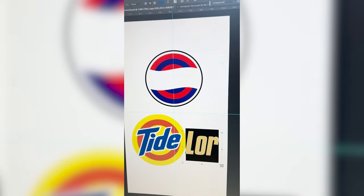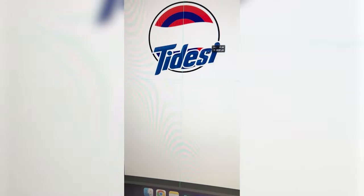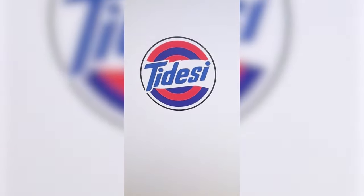Now I just need to mask that out. Lastly, I just had to put it all together and here's the final result.